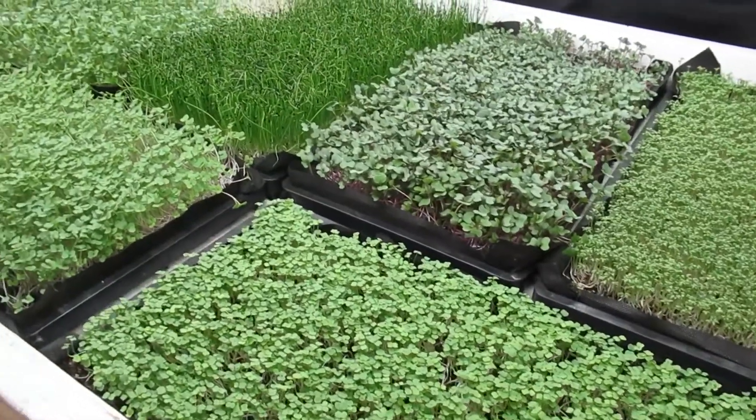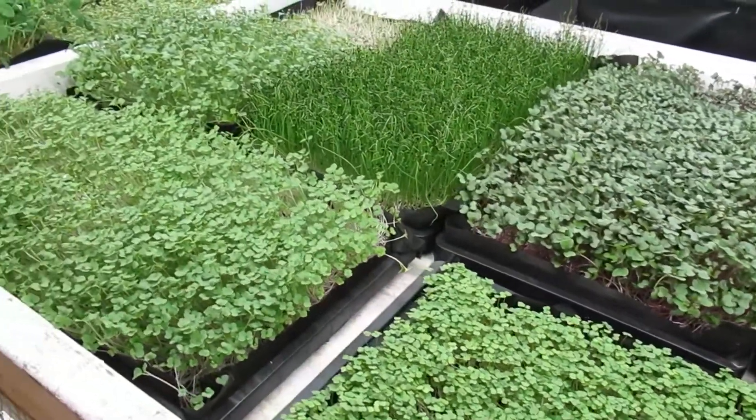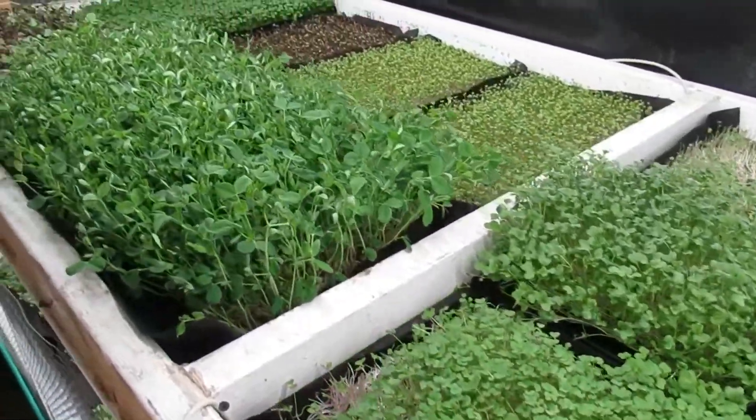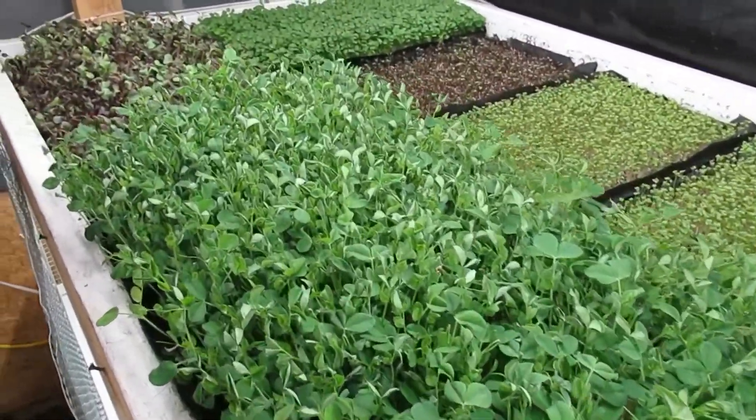Microgreens are young, healthy, fresh greens and herbs that you can grow anywhere. With some light, a small amount of soil, and the right process, you can grow most any microgreens at home.